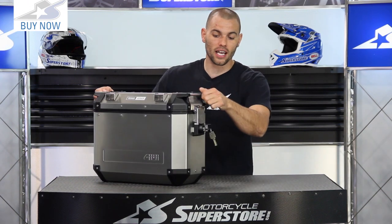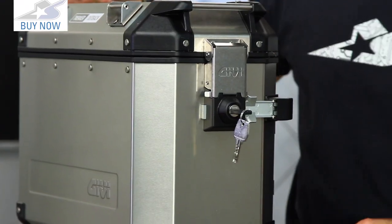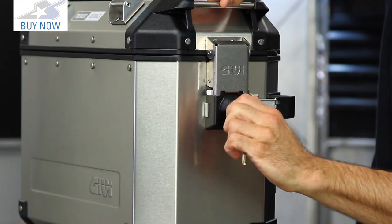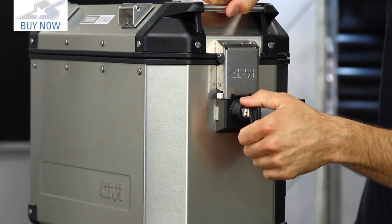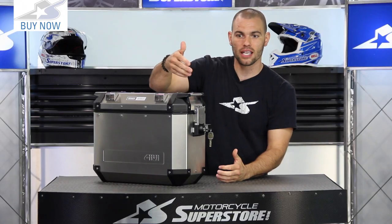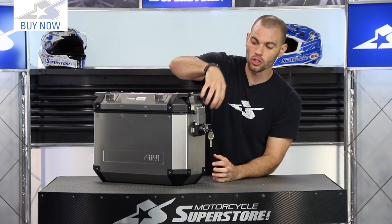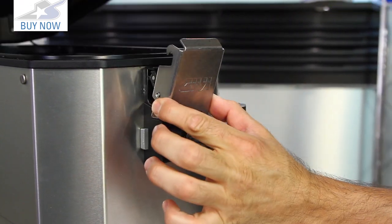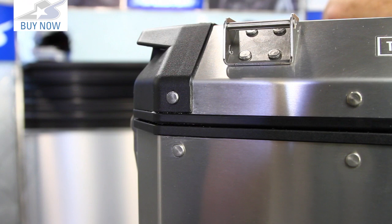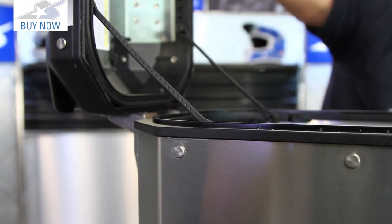The mono key design is really slick. It uses a little rocker bar — when you flip the switch it moves the bar to lock it, or turn it the other direction and the case opens up. It's a complete aluminum latch mechanism, very easy to get open. The lid uses tether straps and will stay up on its own.